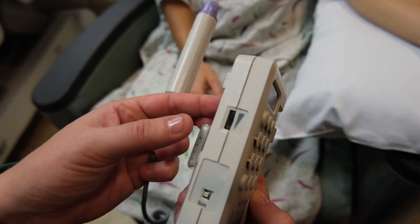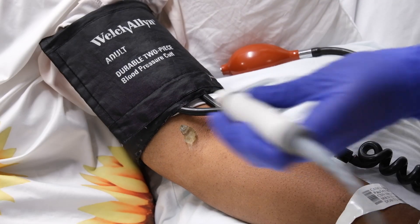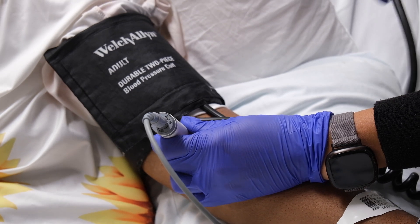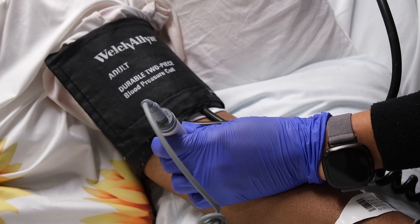Turn the Doppler on and use the wheel at the side to turn the volume up. Securely hold the Doppler head over the brachial artery. Be mindful not to push too hard as you can occlude the blood flow. Slowly move the Doppler head around until a pulse is heard.